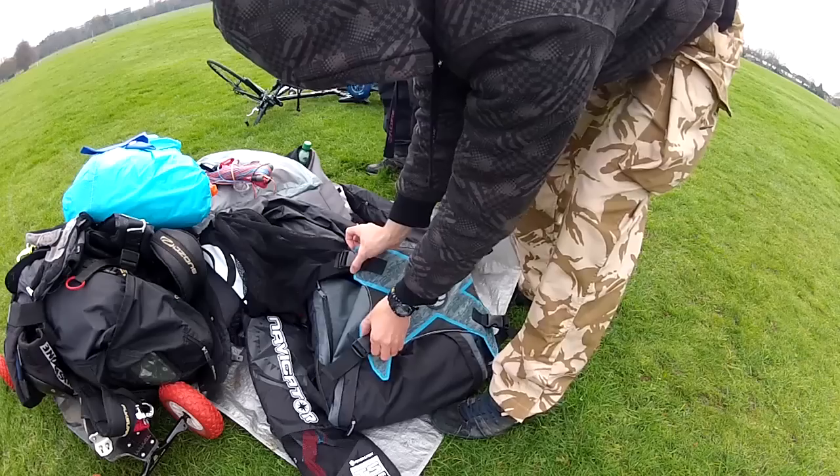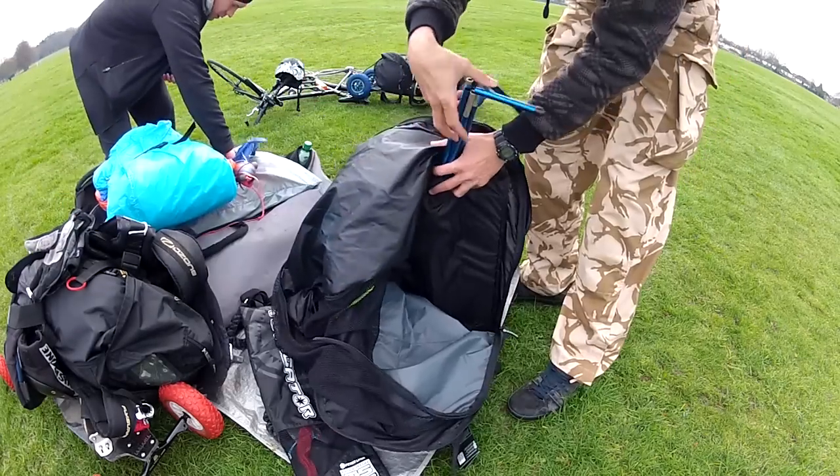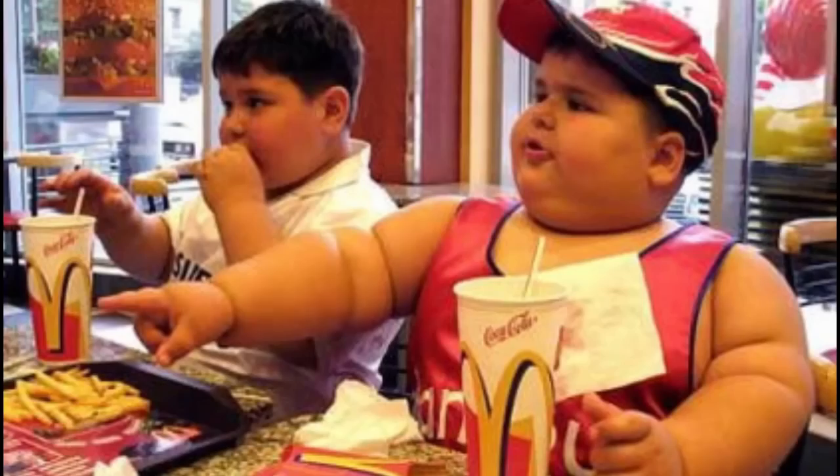The bag is big and comfy, incredibly practical, and you could fit at least one extra kite in there right next to a McDonald's poster child.